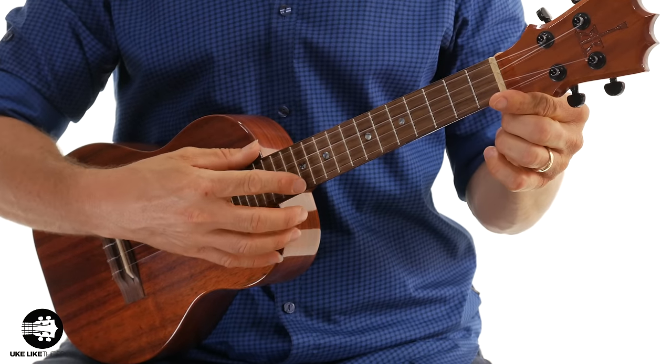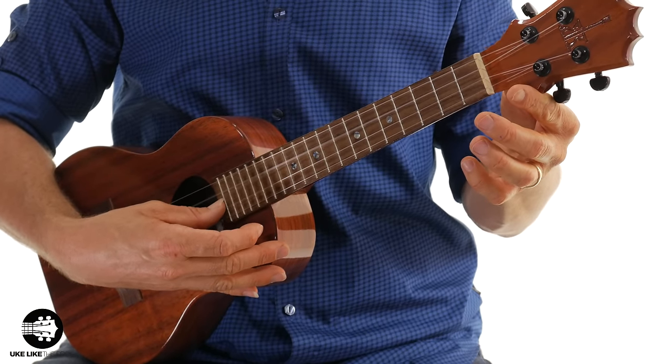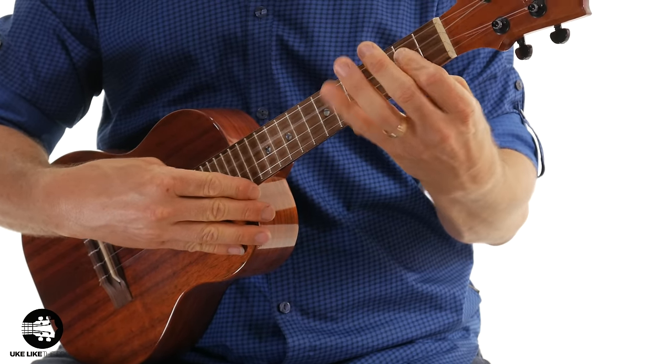This particular tenor has a high G on the fourth string. A lot of sopranos and concerts — and some tenors — have a high G, which is really traditional sounding for a ukulele. The only thing is you're a little bit limited in range because the first string is high, second is a little lower, third a little lower, but then you have this high fourth string. It sounds great especially when you're strumming, but single notes sound a little bit off because you're going from a low note to a really high note.